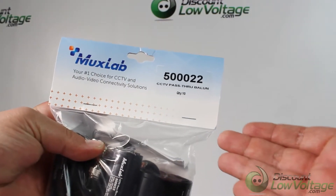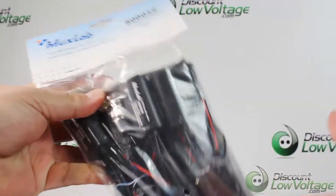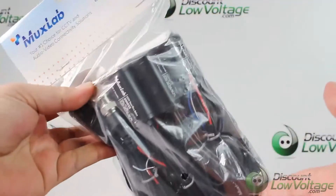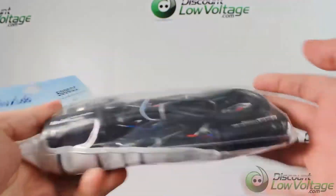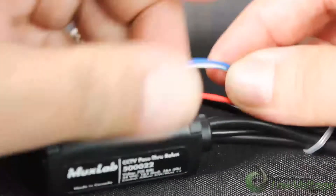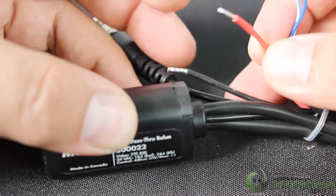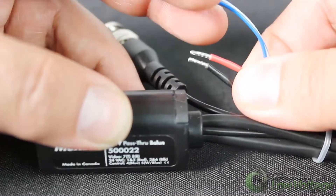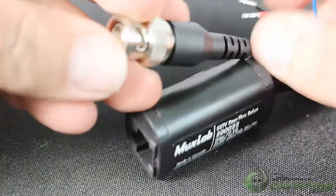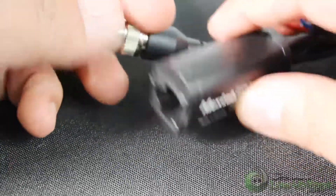Today's item, we're looking at a Balun, and this has the PTZ controls with it. This is a bag of 10, but we sell them individually. The CCTV pass-through Balun allows video, remote power, and two-wire PTZ control signals to be transmitted via one four-pair CAT5E or CAT6 cable, thus eliminating the need to install multiple cables for more efficient cabling.